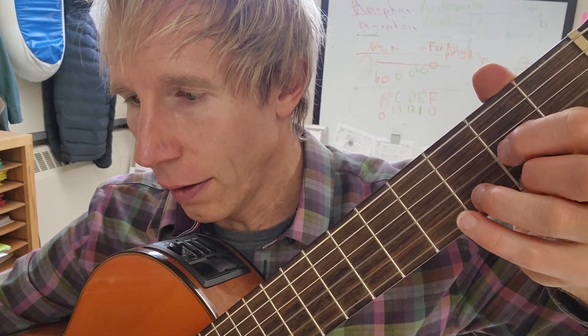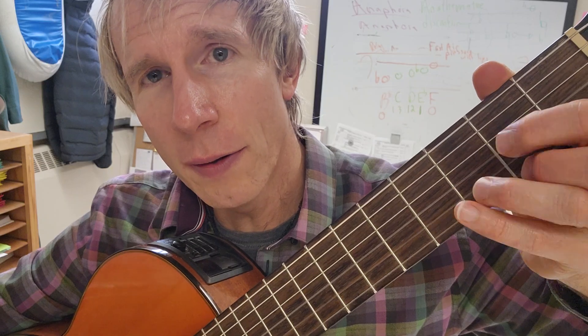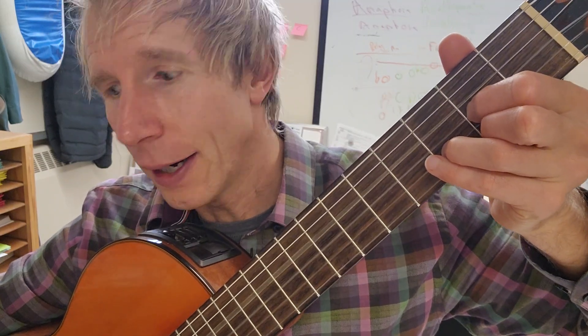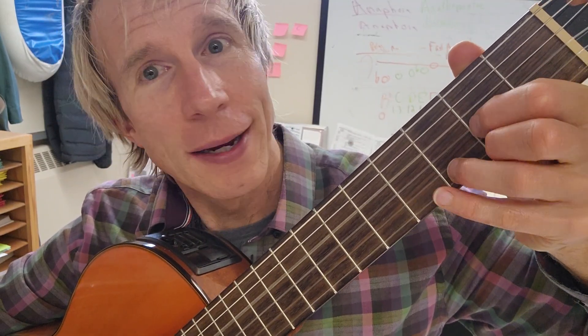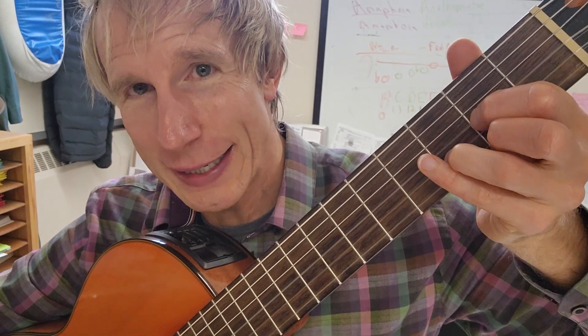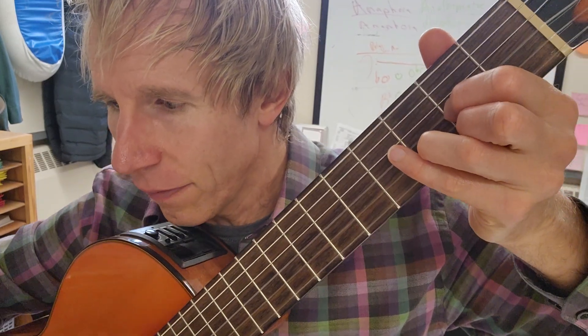The first line is fairly easy. I've got a D chord, then an E minor over D — which is just this shape — and then back to the D. That's the first line.